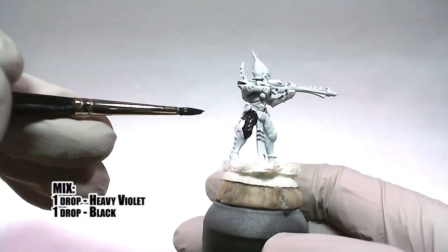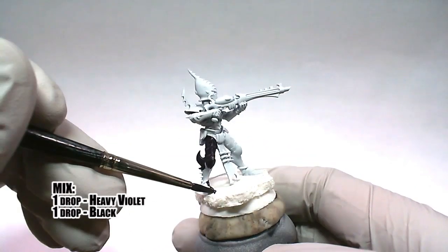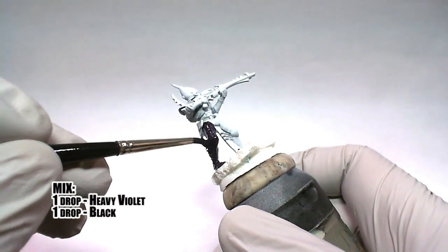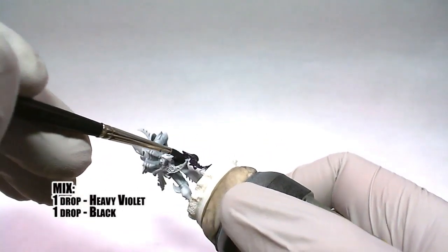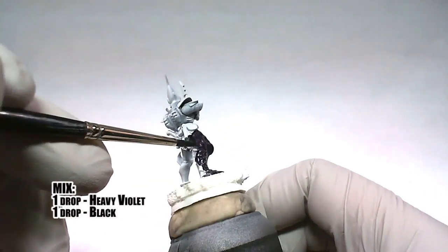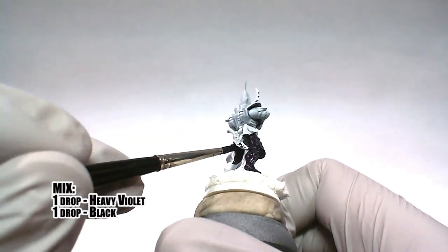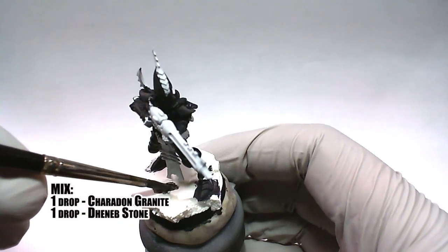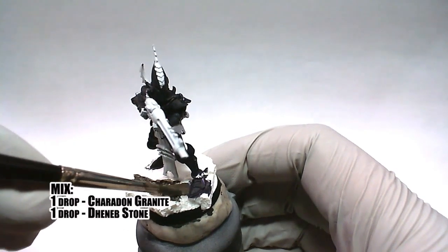The model is first base coated in a one-to-one mix of heavy violet and black. While the base coat dries on the figure, a one-to-one mix of Sheridan Granite and Deneb Stone is applied to the base.